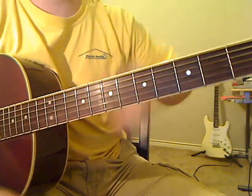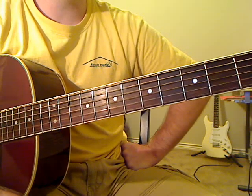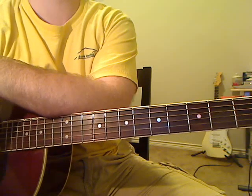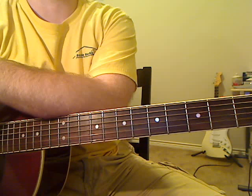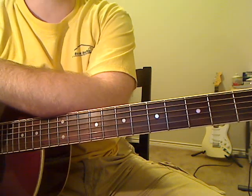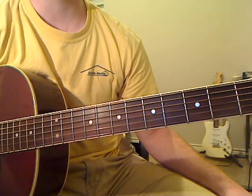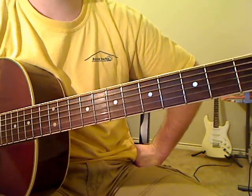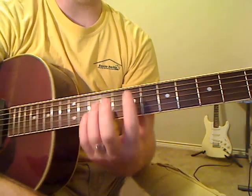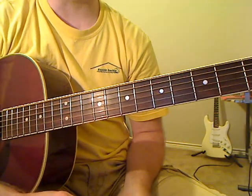We're going to learn 'Drive' by Incubus. This is definitely an interpretation of mine — it's not dramatically different from the way they play it, but I learned it a number of years ago when it first came out. I end up throwing some extra rhythm and changing the chords a little bit from the way I first learned it, but it's still a pretty basic version. I just recorded this and the microphone peaked, so I'm going to try to play a little more quietly.